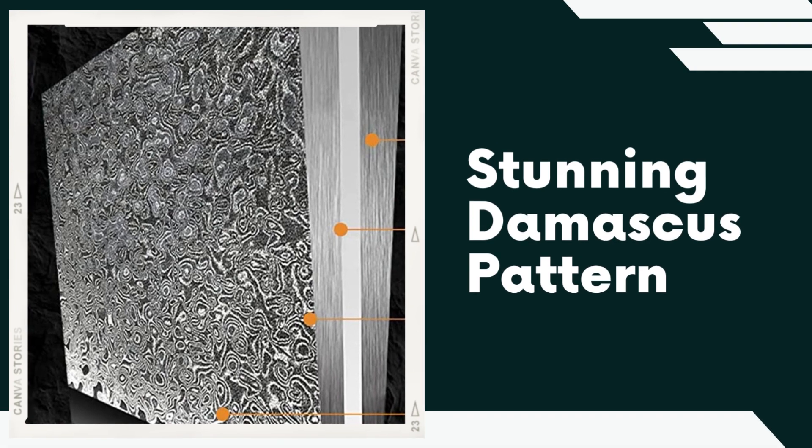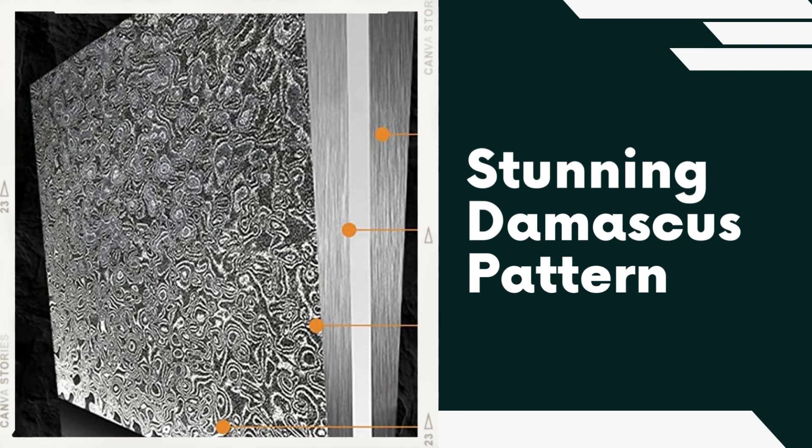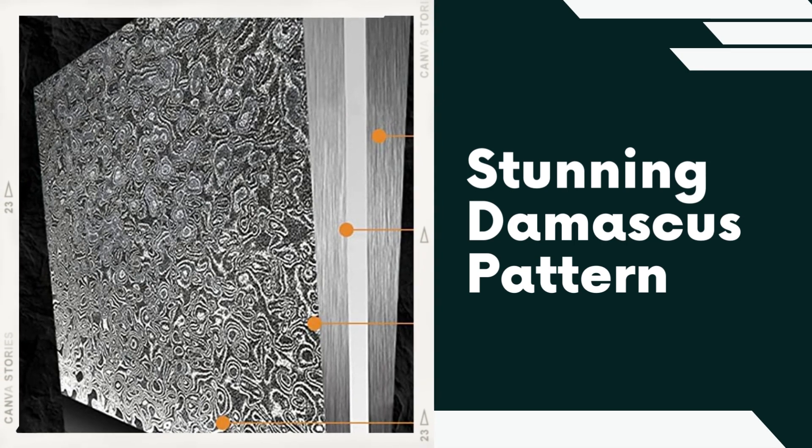Stunning Damascus Pattern. Each blade in the set showcases a beautiful Damascus pattern achieved through a unique layering process. This not only adds to the aesthetics of the knives, but also enhances their strength and resilience, making them stand out in any kitchen.